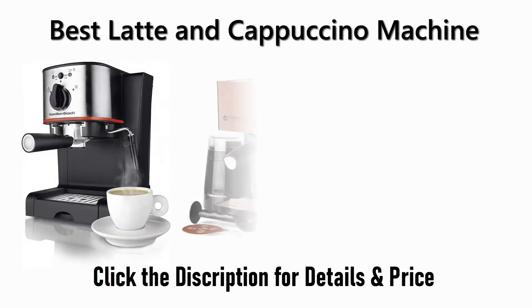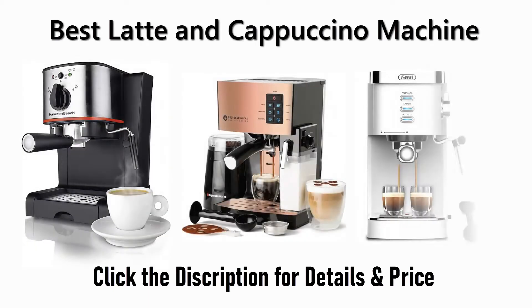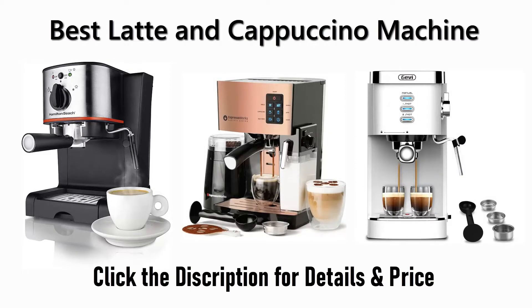Find the best latte and cappuccino machine on Amazon and AliExpress. We analyzed consumer reviews to find the top rated products — find out which product scored highest and buy. I am going to review the top 5 best latte and cappuccino machines on the market.